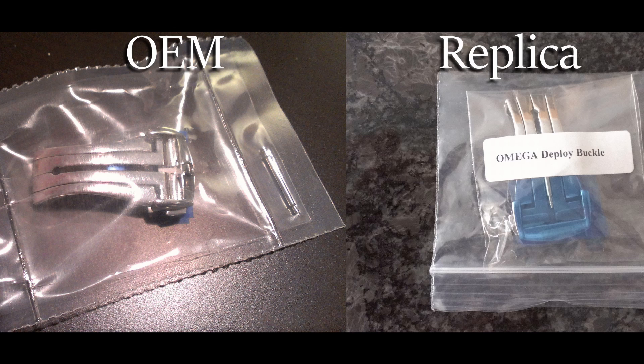The packaging for both clasps is basically the same. They both come in a plastic bag with protective covering over stainless steel, and both come with a spring bar.